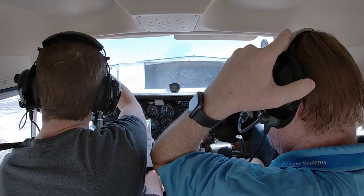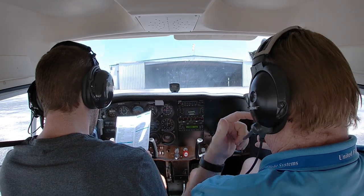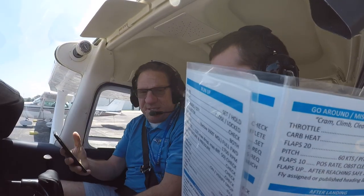Alright, check. I've got a lot of lessons to grade, so I'm going to work on that while you're taxiing out.